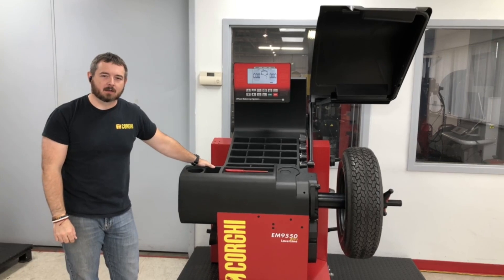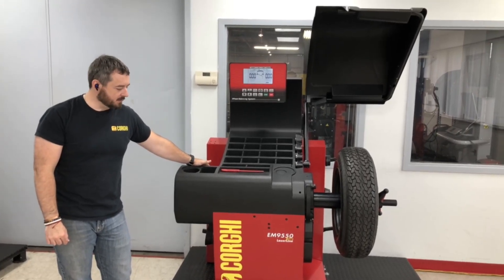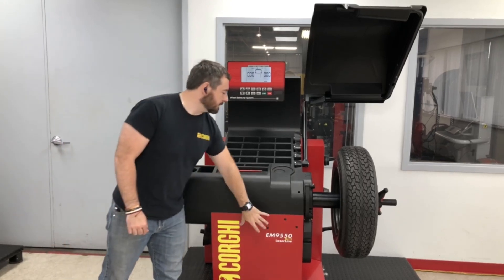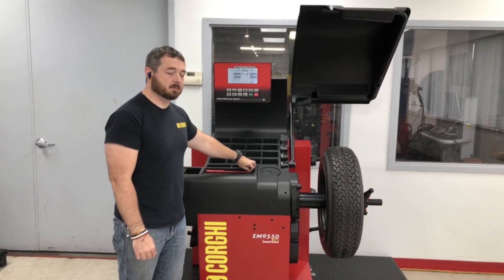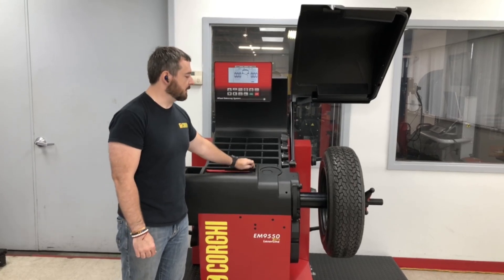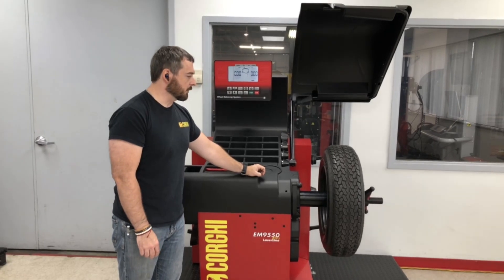Hello, this is Eric with Corgi USA. We've got Joey on the camera. Today we're going to be doing a zero hub assembly on an EM9550+. This is typically done after the 3-spin calibration. It removes any variances in the spindle and or hub assembly. The first thing you're going to want to do is grab the wheel that you utilized for your 3-spin.